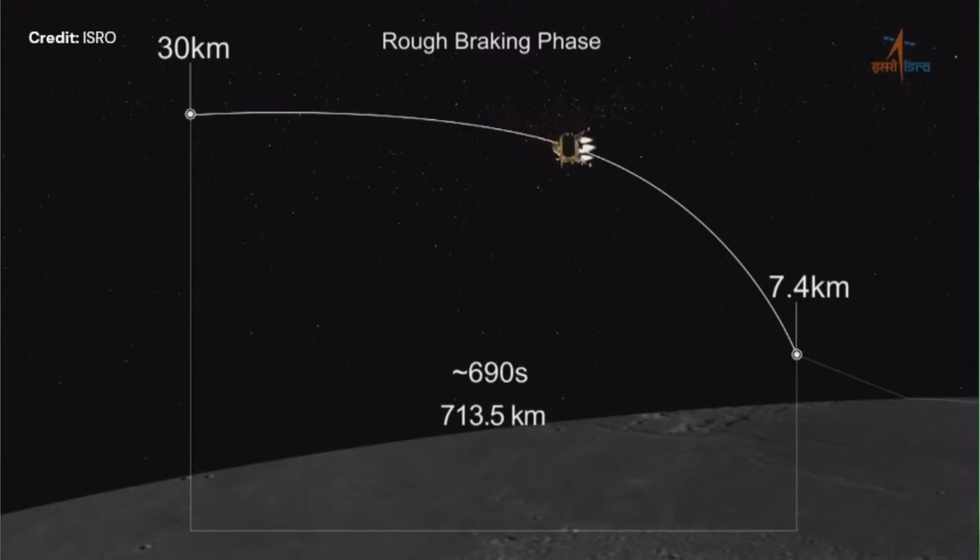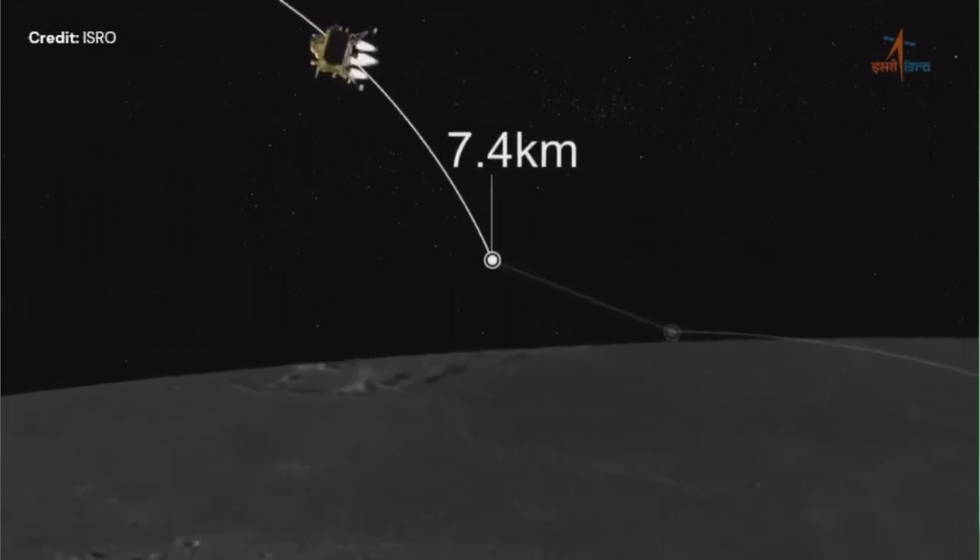It looks from the animation like it's very slow, but actually this is very, very fast. Approaching the next, very refined phase.